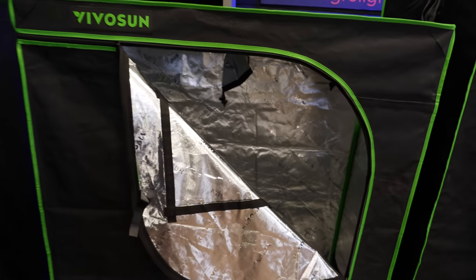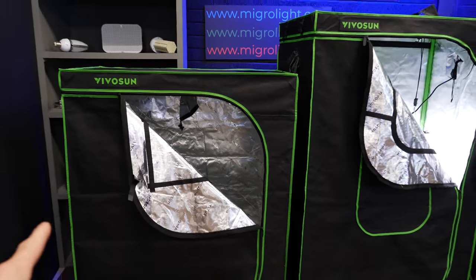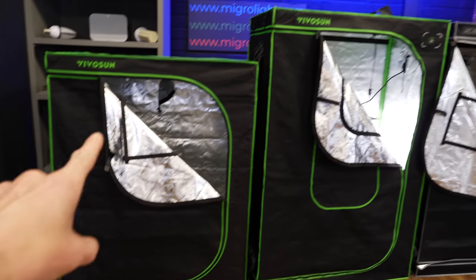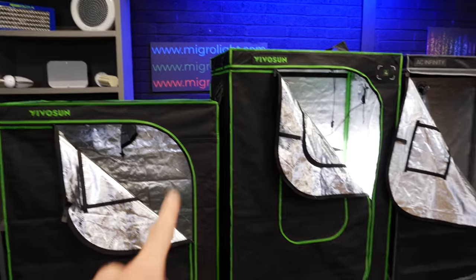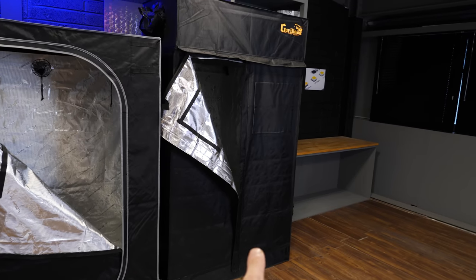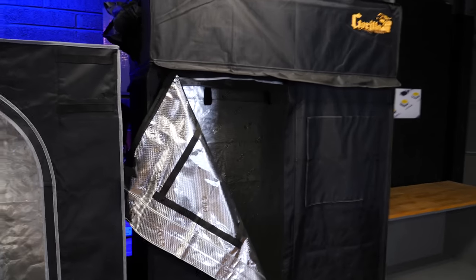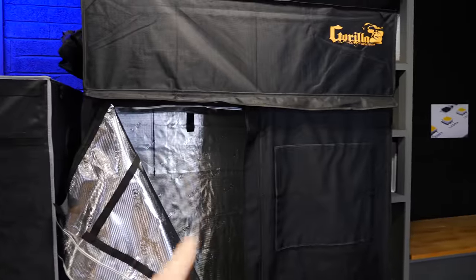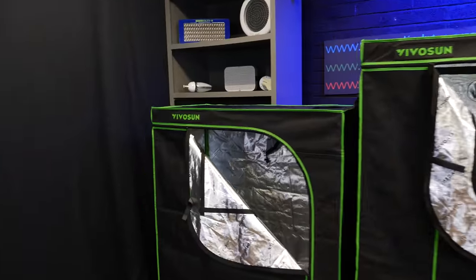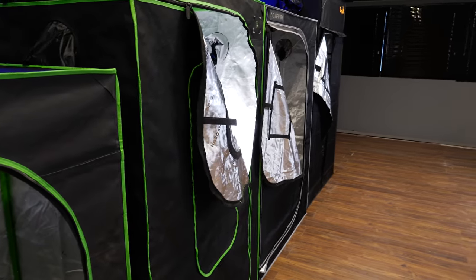Running over the tents as I found them: there are two different door types. This is the Randy-type door, which has one zip that comes around — I actually prefer that one because it's a single zip. The Gorilla has an H-shape, with a zip going up and down then zips on each side. I just think that's a lot of zips and a lot of joining points — that's my own personal preference.